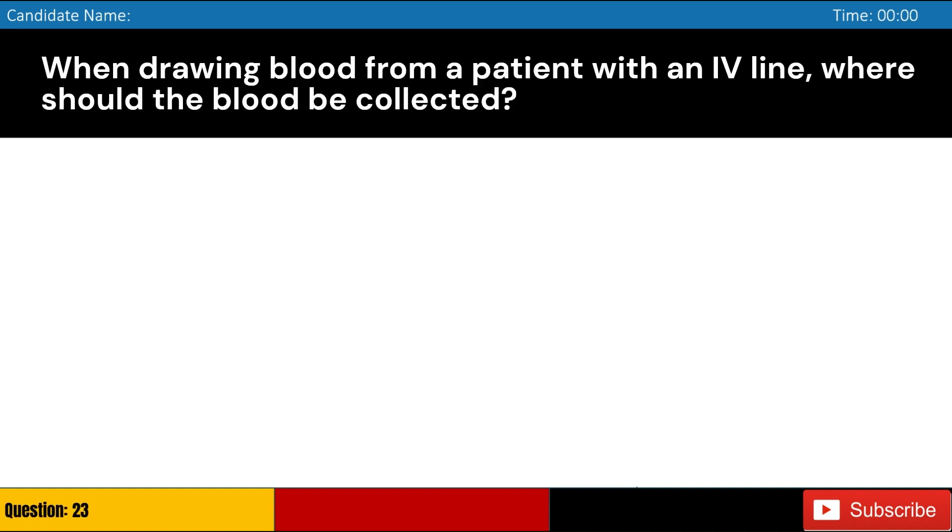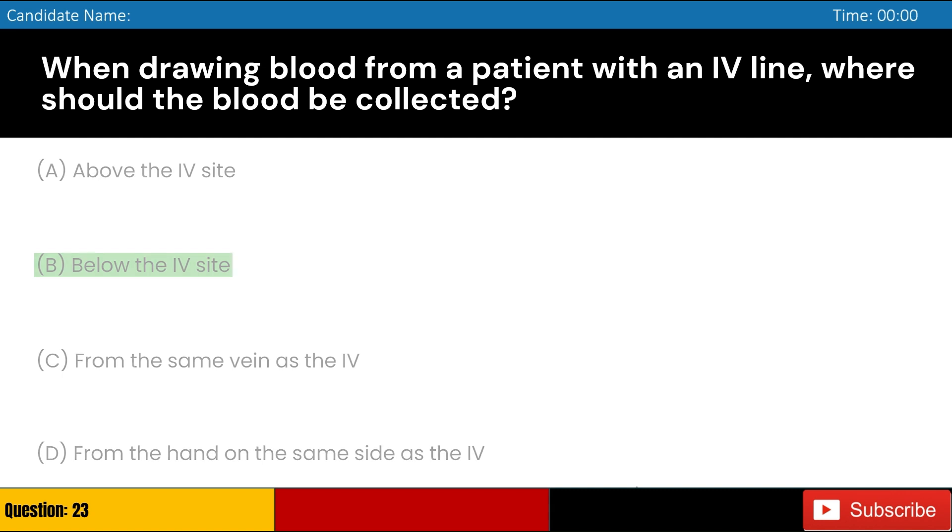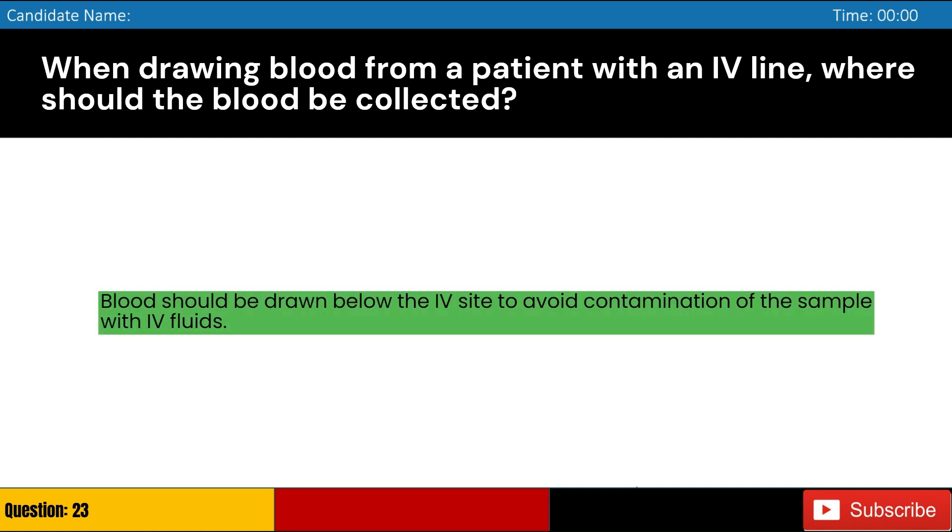When drawing blood from a patient with an IV line, where should the blood be collected? Answer: B. Blood should be drawn below the IV site to avoid contamination of the sample with IV fluids.